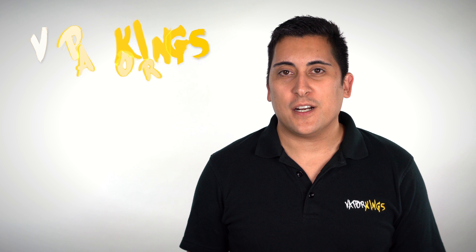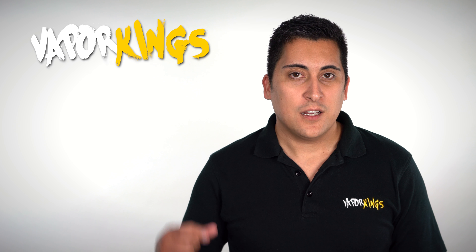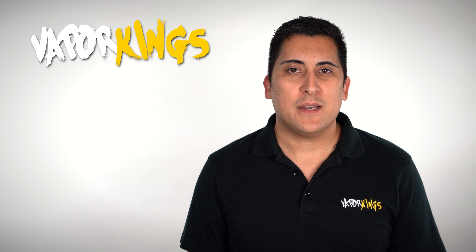I hope that gives you a good idea of the differences between VG and PG. If you have any questions that you want answered, just comment below and we'll get right back to you. Please subscribe if you like this video and make sure to shop with us online at VaporKings.com for today's best vapes and e-liquids. Thanks for watching.